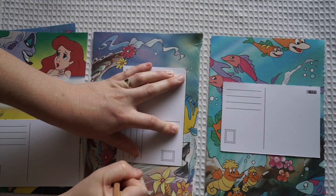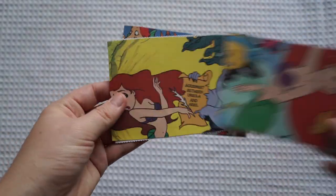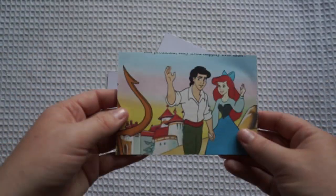Either get some white paper and draw on your own little lines and a spot for a stamp, or you can even download really simple templates from the internet. Basically I've just popped the little postcard templates on top — depending on the size you just need to pop it on top, trace a line, cut them out, and glue them on. So it's a really simple idea.